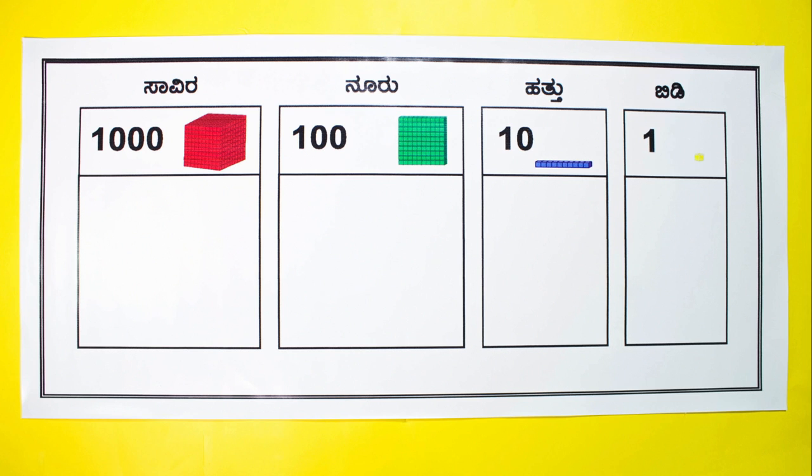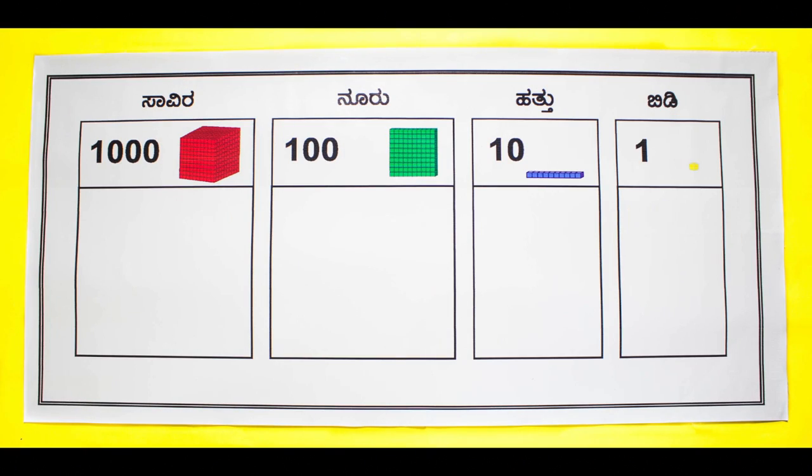Explain to students the rule of grouping by 10 and moving one place to the left. For example, ask a student to add 6 units and 8 units. As soon as they reach 10, ask them to form a group and move the group 1 position to the left on the place value mat.